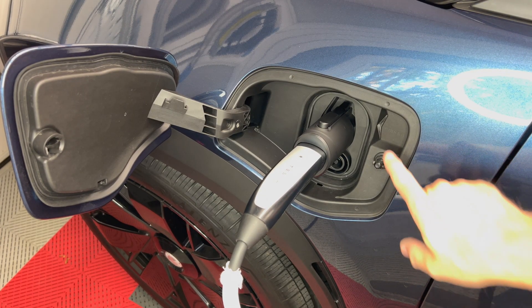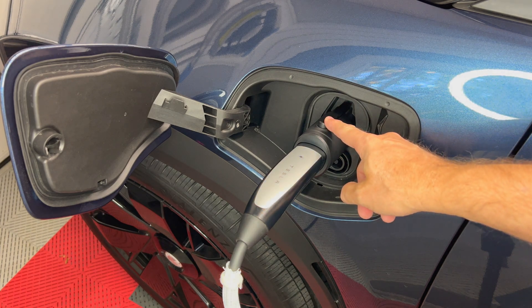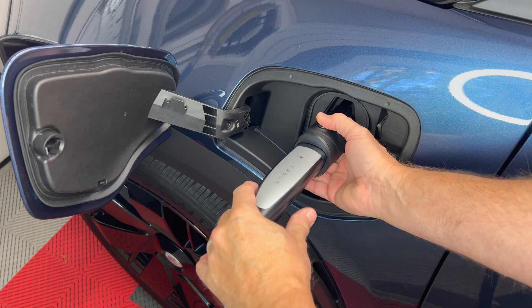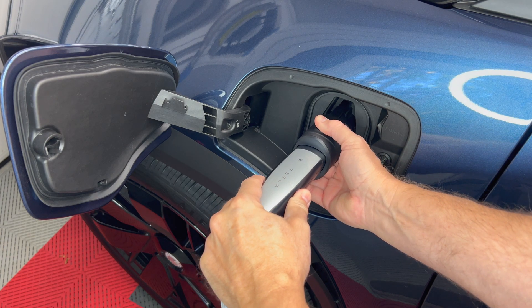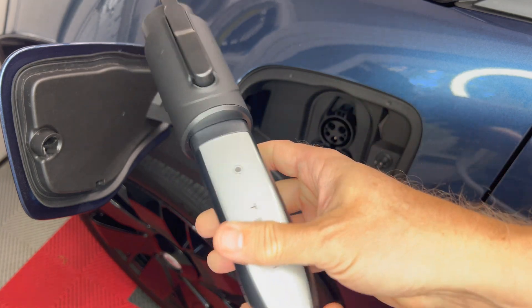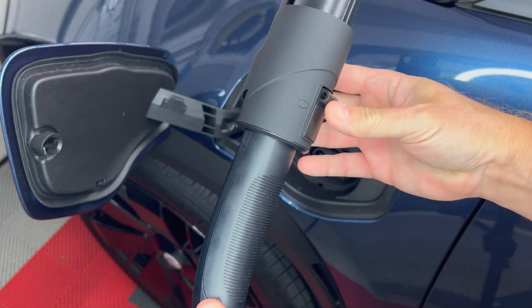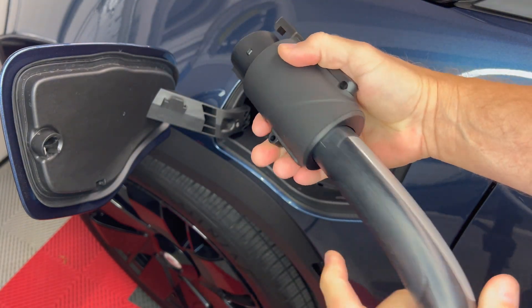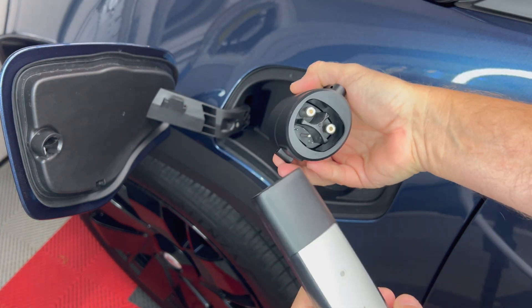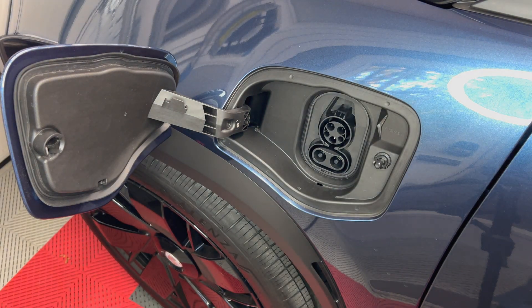Now that I'm done charging, I press the button on top of the adapter and then pull it out from the charge port on the car. Then press the button on the bottom to disconnect the adapter from the Tesla plug. For home use I just leave mine connected all the time.